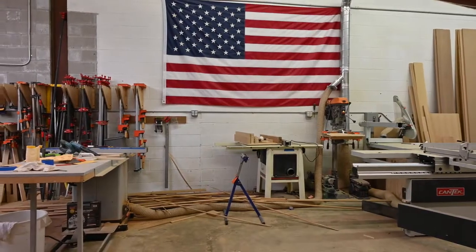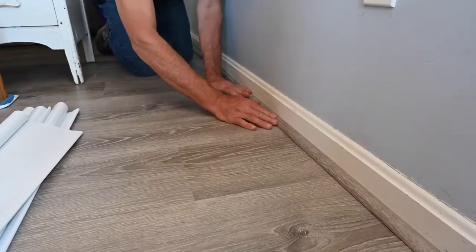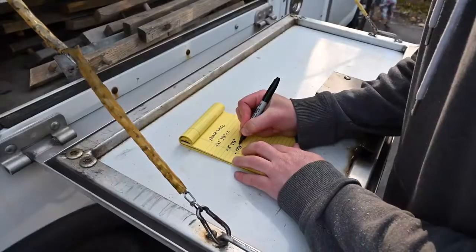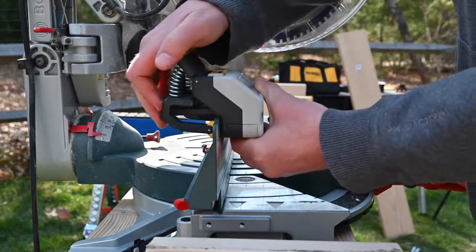Whether you're working in the shop, framing out a house, putting on the finishing touches, or anywhere in between, the M1 has you covered. Getting started is simple.